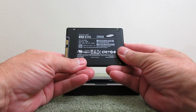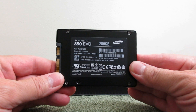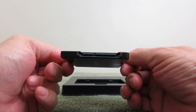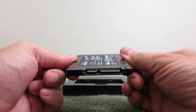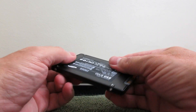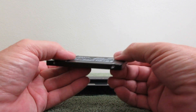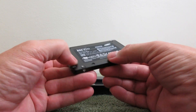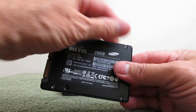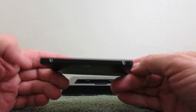On the back, let's take a close-up look here. It says Samsung SSD 850 EVO, 250 gigabytes, and a model number. On the side, you can see the power connector as well as the SATA connector for the drive. On the left side it has two holes, and on the right side it also has two holes, and that allows you to screw the SSD into a bracket so that it will fit into your laptop or even your desktop.